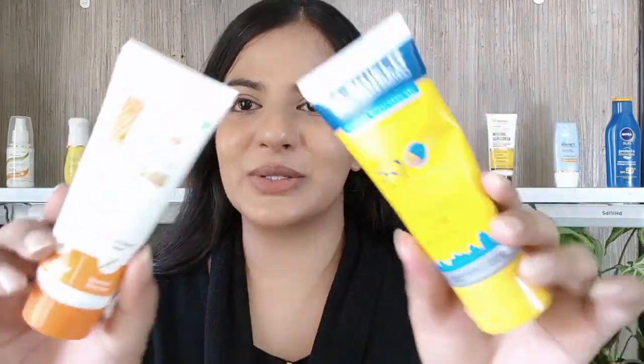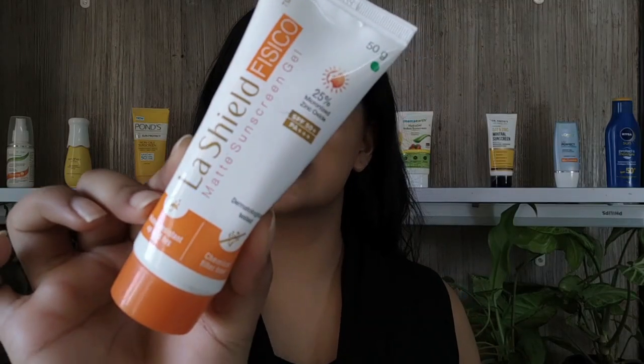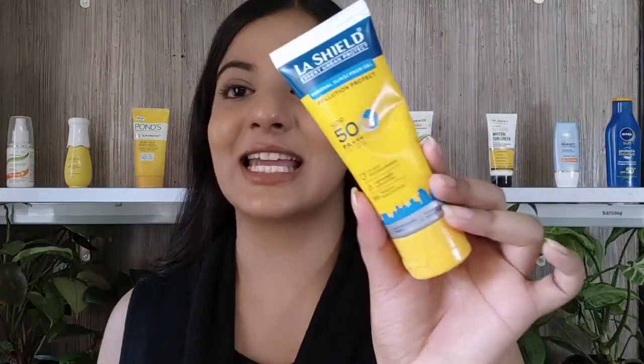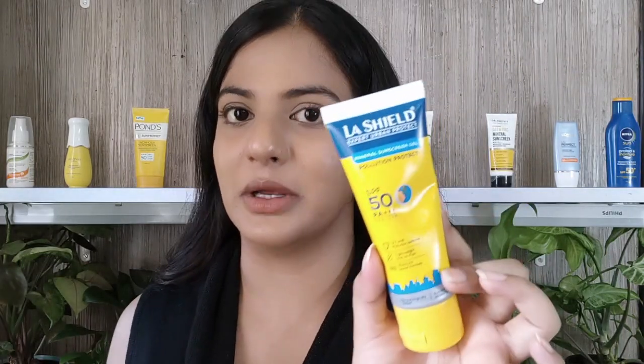In today's video, we are going to compare these two sunscreens from Lush Shield. This is the Lush Shield Fisco Matte Gel, one of the few mineral sunscreens that is really good in the Indian market. And the second is from their new range — it is the Urban Protect Sunscreen, SPF 50 PA++ and it says it's a mineral sunscreen gel. Let's start with the comparison.